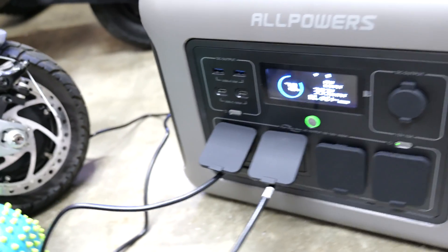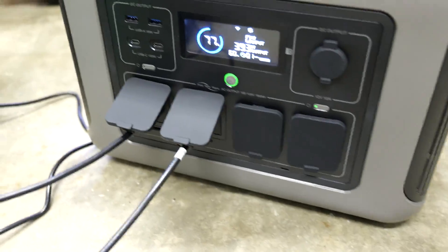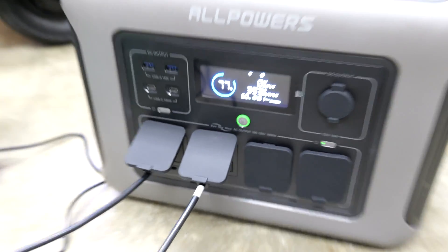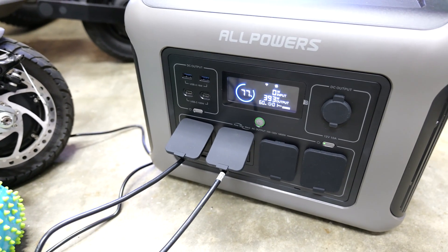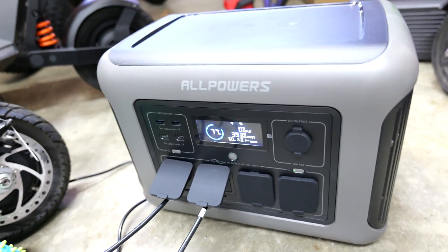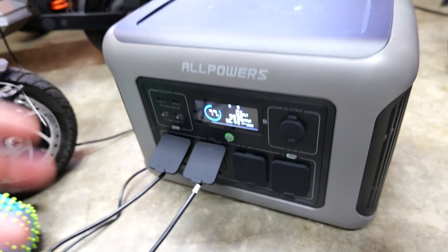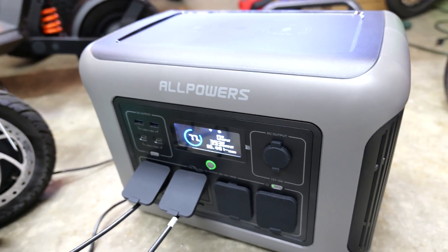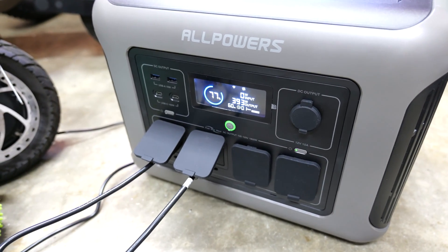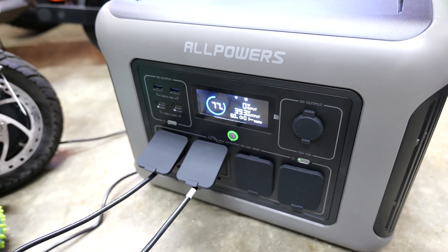We'll end the video by charging up two scooters — I've got the Apollo Pro charging and the Segway Ninebot Max G2 charging up right here. I have a lot of electric bikes and scooters and this thing is pretty awesome. One of the other advantages is if you're going camping or to the park with your RC car — it's just convenient to have a powerful power bank. I had a smaller one, the Jackery 500 watt, and while that works fine, it's nowhere near as powerful and doesn't have as many ports, wireless charging, or features.